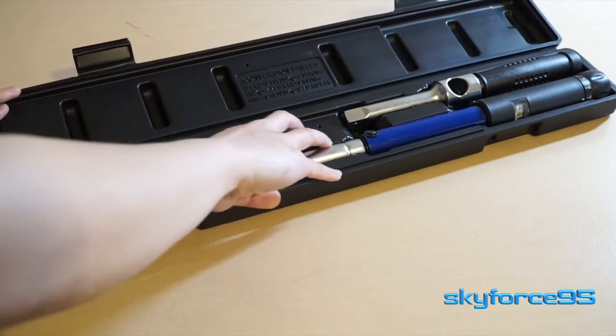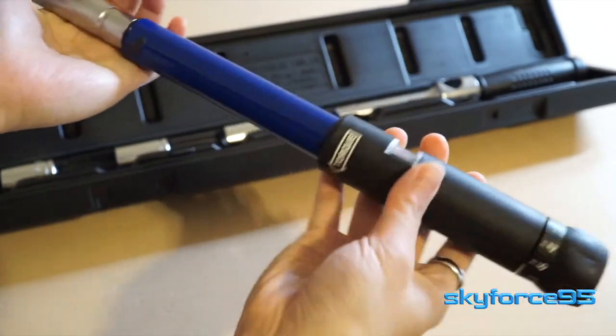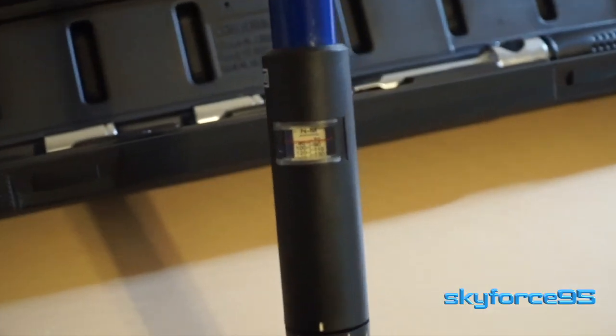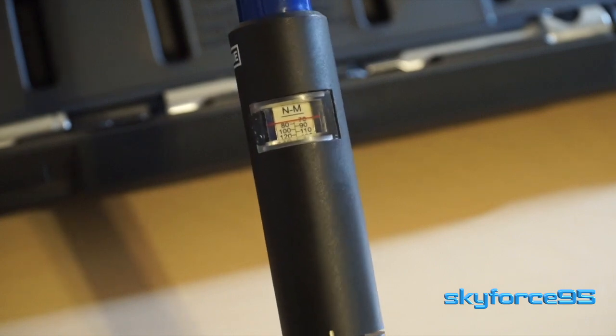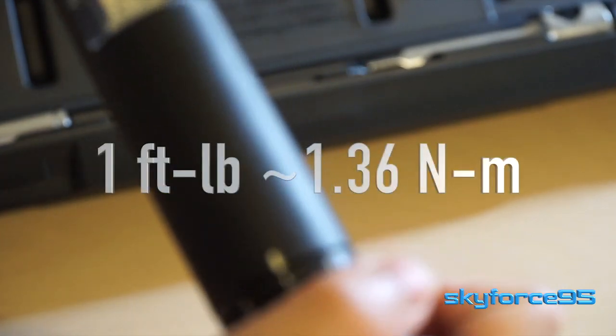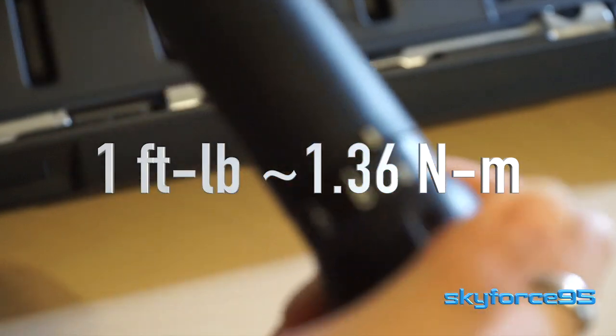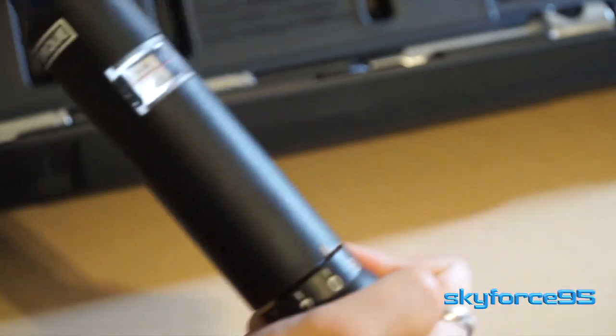The first component is the long arm, which facilitates the actual torquing of the sockets. The scale is on the handle and it is in newton meters, so you'll need to do some conversions if you're used to foot pounds. The conversion is simply one foot pound equals 1.36 newton meters, and I'll put a link below for an online converter.